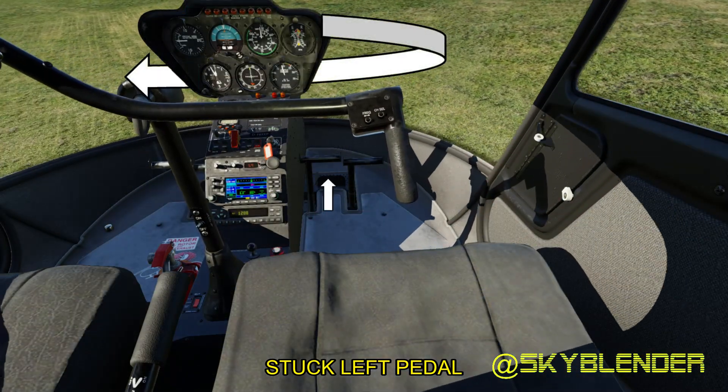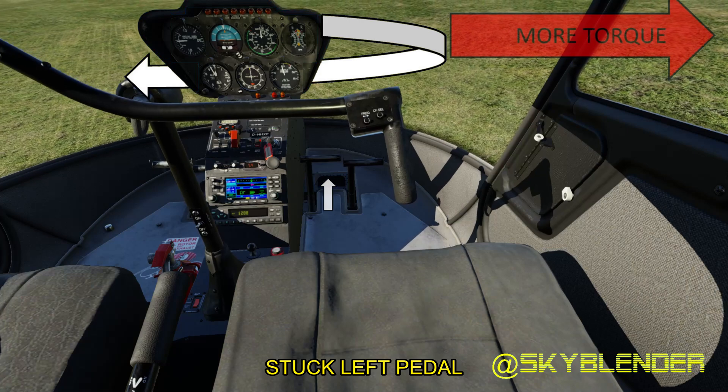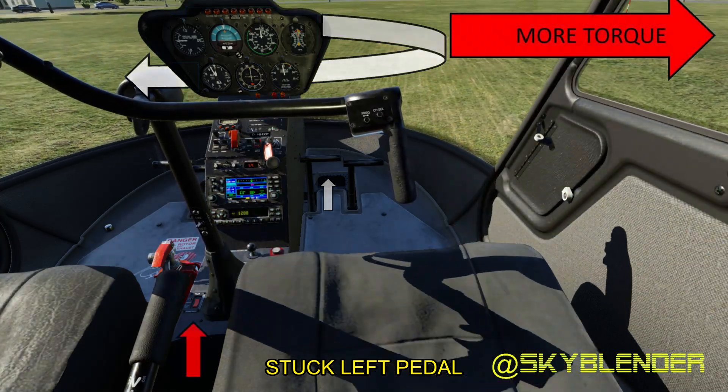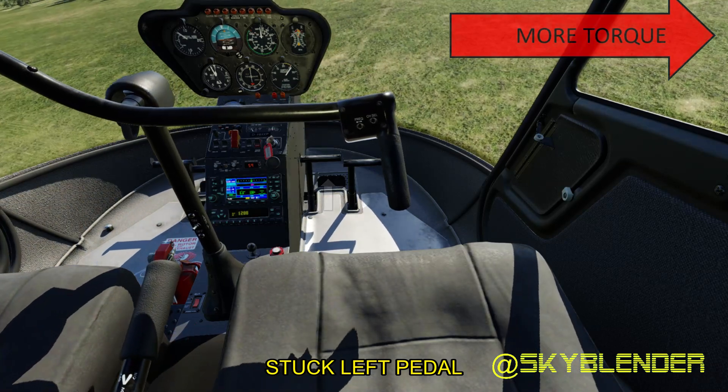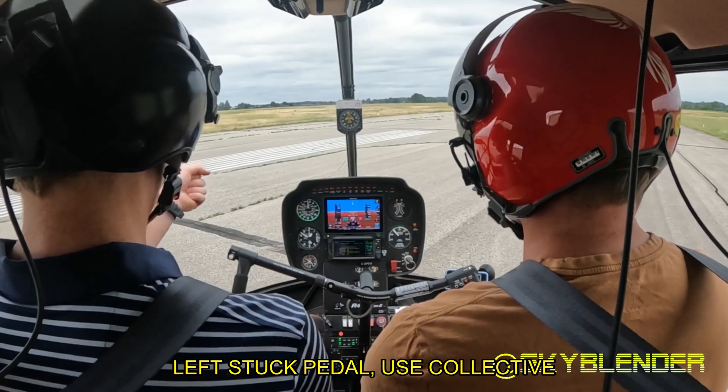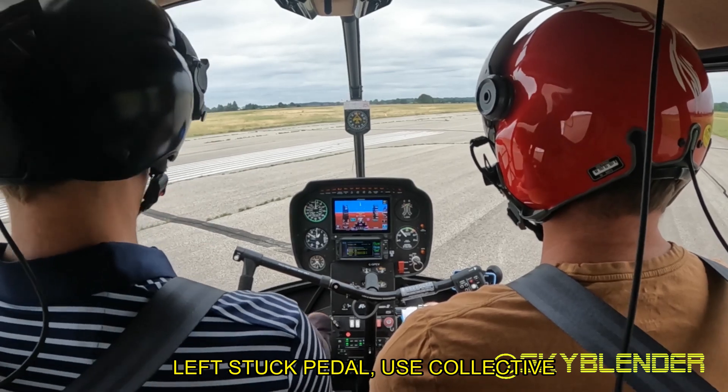With a stuck left pedal, I have to increase my torque effect, and the only way to do that without over-speeding is with the collective. Let's see if that works a little bit better.